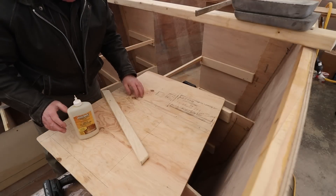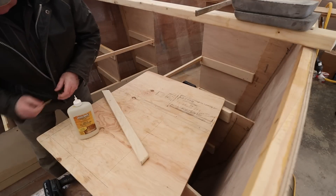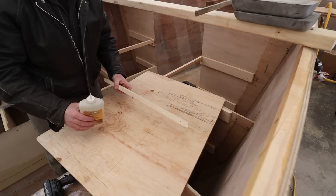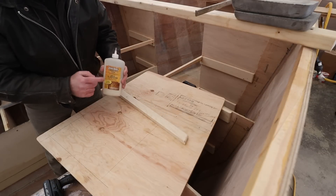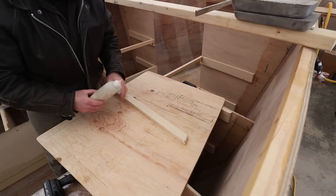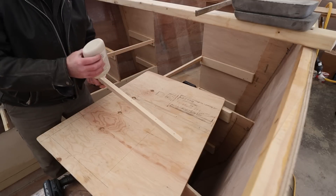We're inside the boat right now because the temperature is about ten degrees in here, and that's good enough to do this glue-up. I'm just using this container — this isn't the actual glue, this is Titebond III.